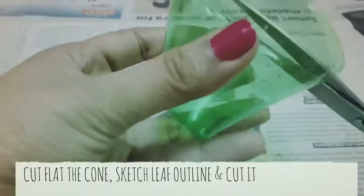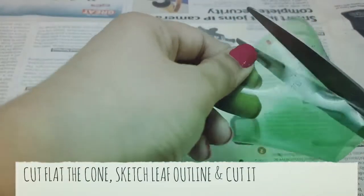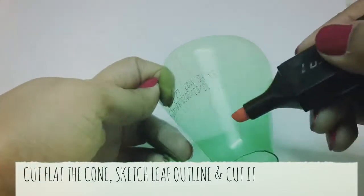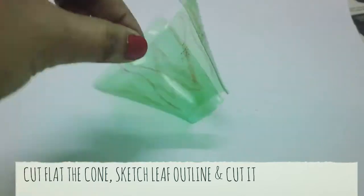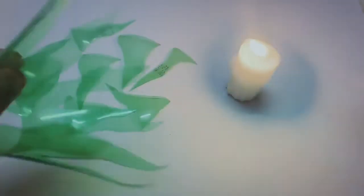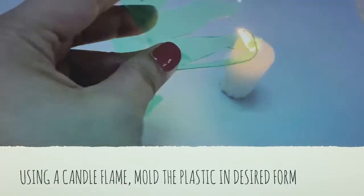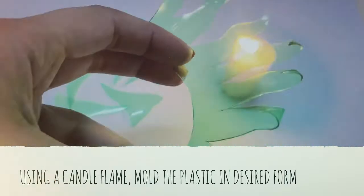Smooth out the rough edges with the scissors, cut open the cone flat, draw rough outlines of wavy leaves on it and then cut them. So this is what you are left with. Using a flame of a candle, just try to mold the edges in your desired shape. You can mold as much as you want.